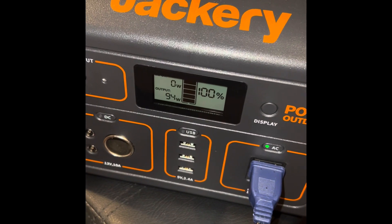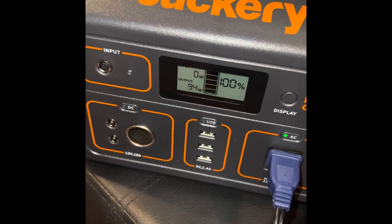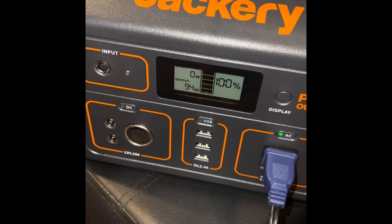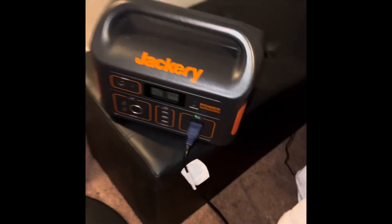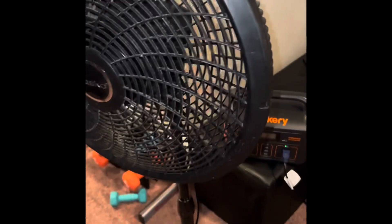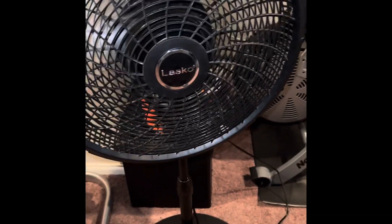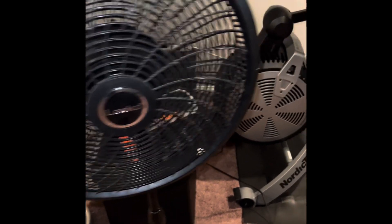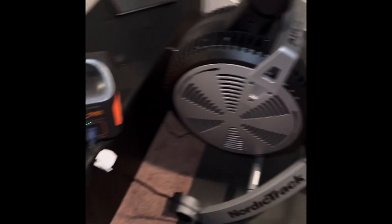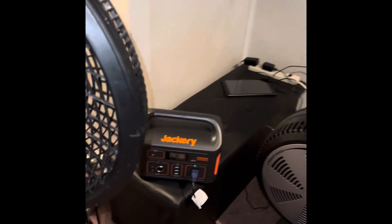It's 100% charged and it's not going down very fast. So maybe it'll be fine. I don't know how long it'll run. I'll have to come back and check on it. It feels good — it feels like it's on high. So this is my plan: to run the battery down with this fan.